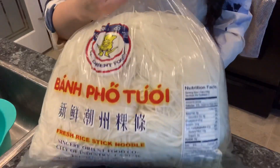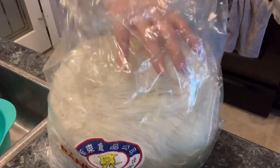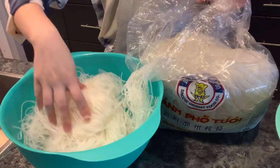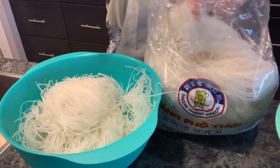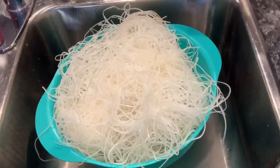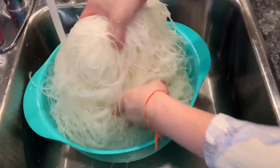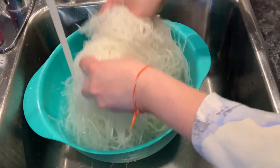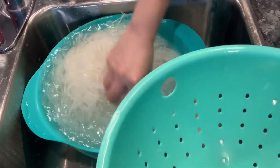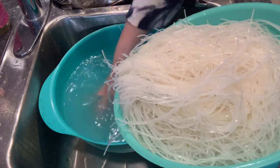I usually buy a really big package of pho noodle or rice noodle. I like to buy it in bulk because it's cheaper and means I don't have to go to the store as much — just as long as you have a big freezer, though they also come in small packages. You can use any rice noodle. With fresh rice noodle, I like to rinse it with hot water from the tap before I use it, then drain and put it into the basket. You also need some bean sprouts — wash, clean, and drain them the same way.